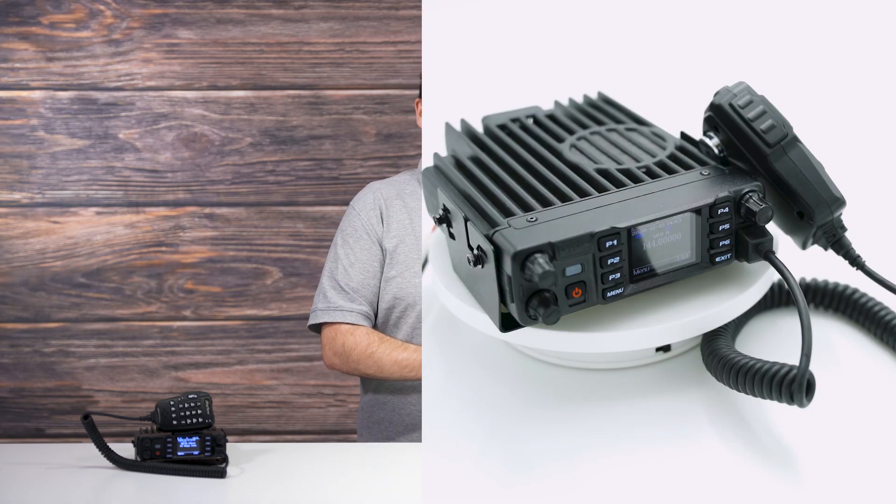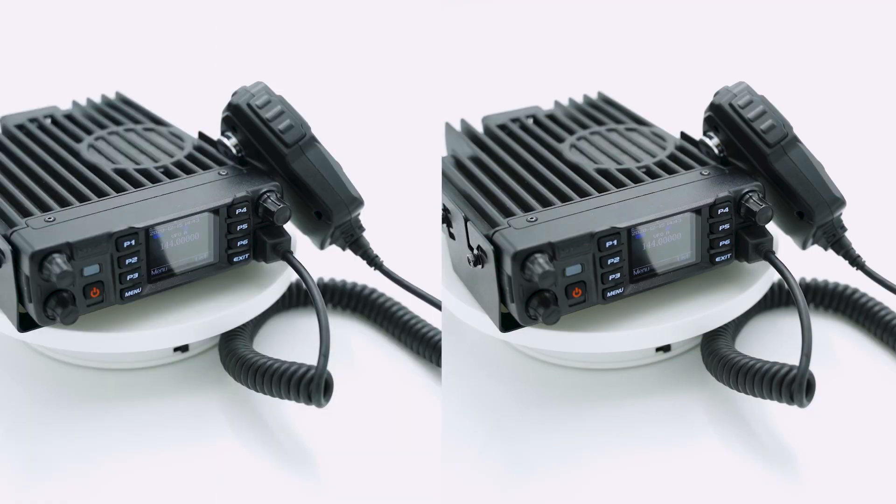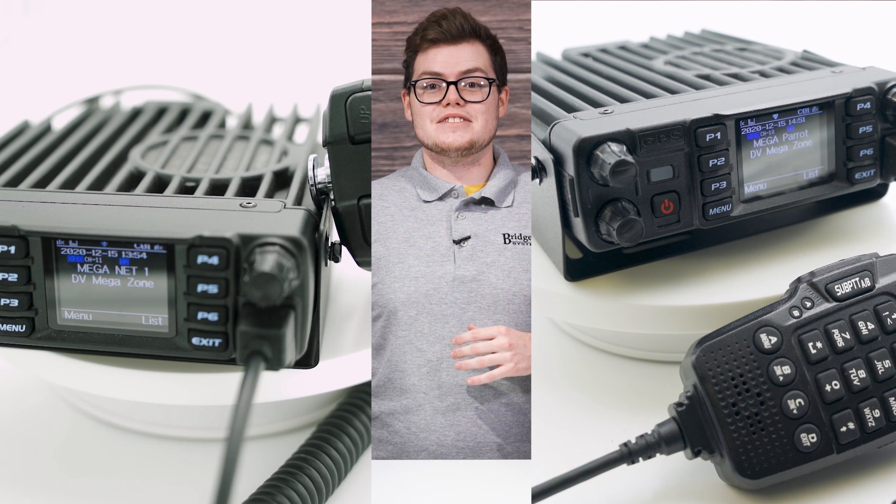How can you tell the difference between this radio and this radio? Hi, I'm Tanner with BridgeCom Systems, and today I'm going to discuss the differences between the 578 tri-band and the dual-band version so you can make an informed decision when you purchase one.